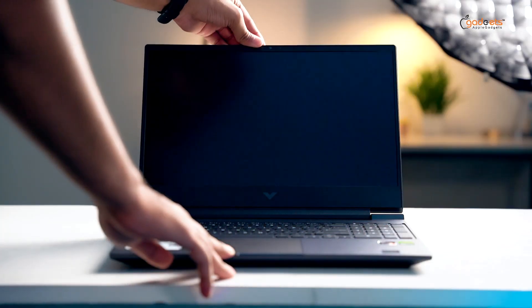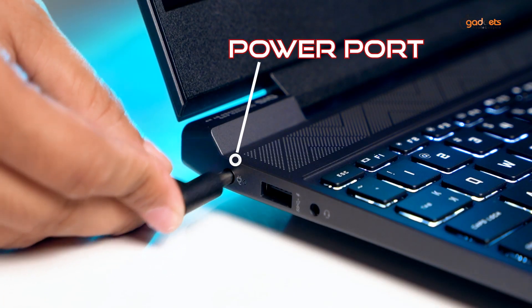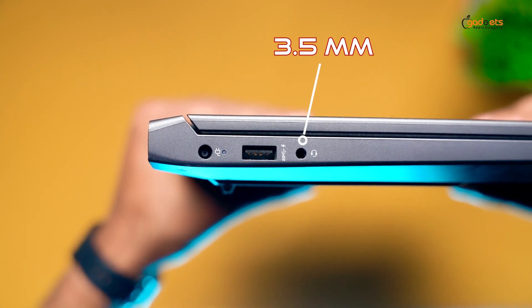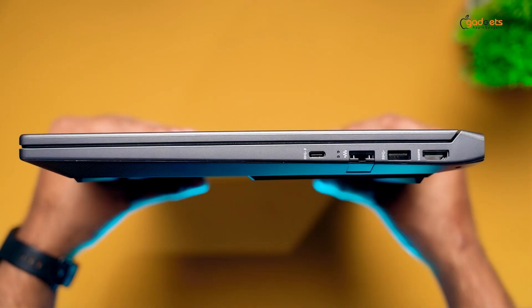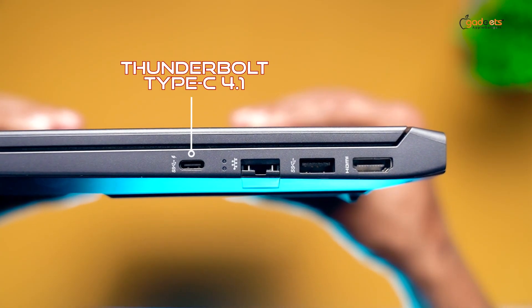Let's take a look at this gaming laptop. We'll see the name of this laptop and look at it from the side. The build quality is very good. On the left side, there is a power port, USB 3.2 port, 3.5mm headphone jack, HDMI 1.4 port, another USB 3.2 port, Ethernet port, and a Thunderbolt Type-C 4.1 port.